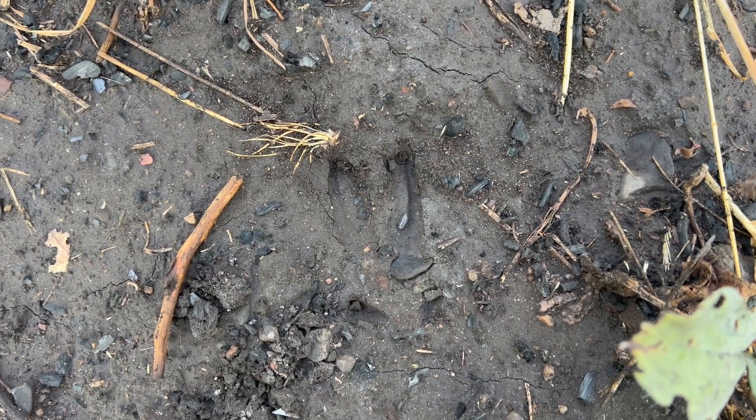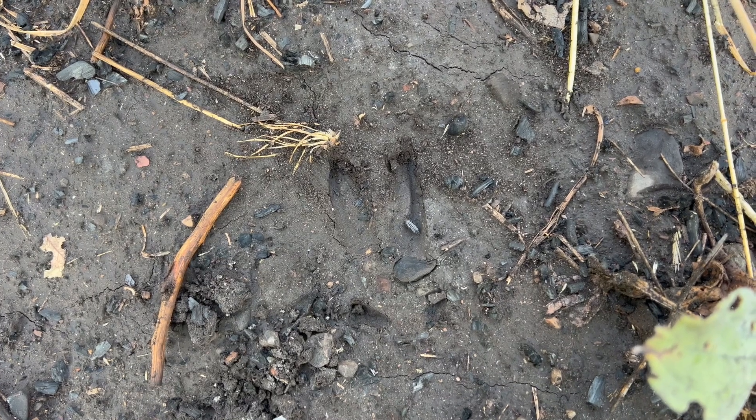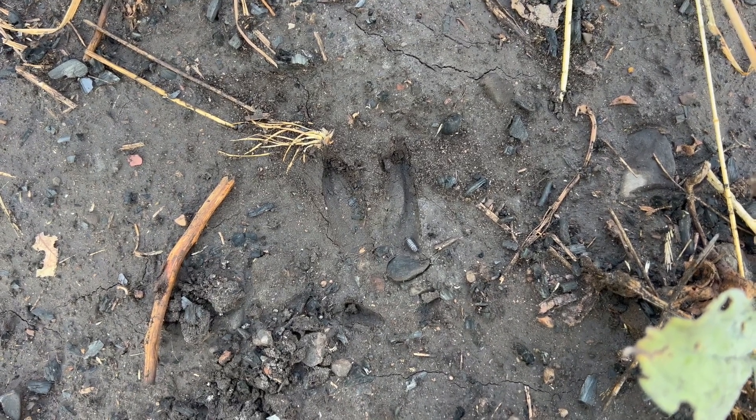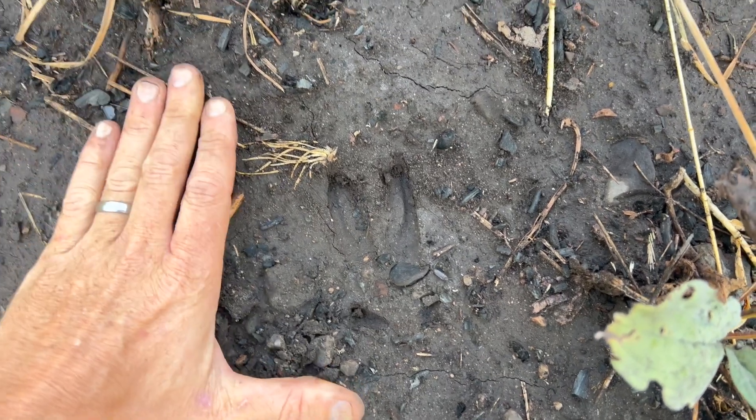And look, the hoof is splayed. And look, those dewclaws — those little marks in the back are showing up. Is this a big buck? And the answer, of course, is no.